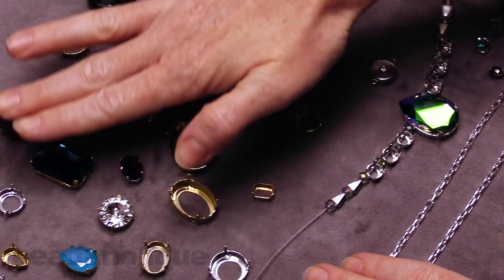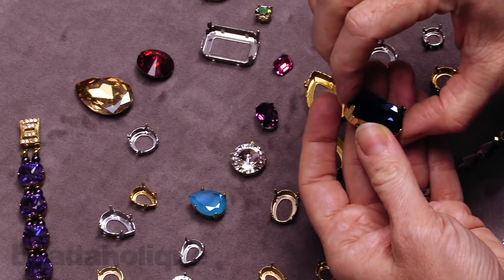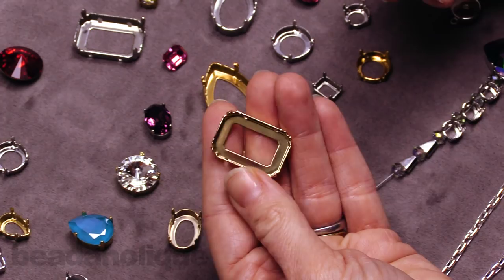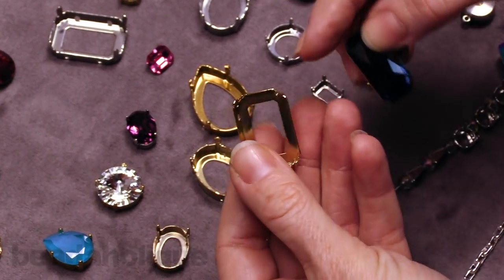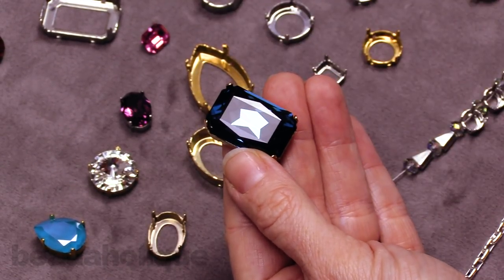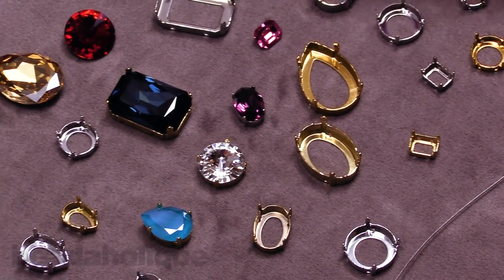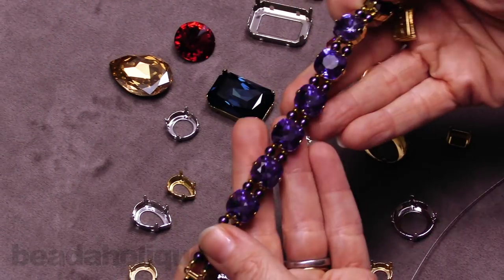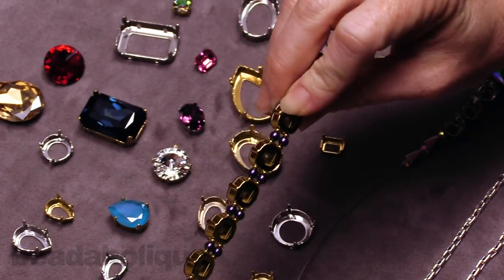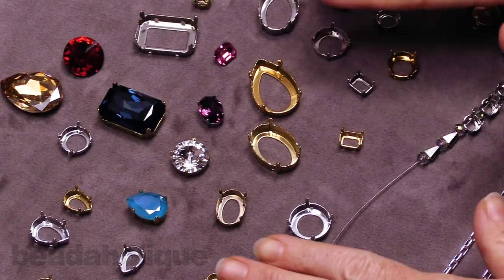First I want to show you the variety of these fancy stones and their settings. They have beautiful stones that are perfectly sized and matched shape-wise to fit into settings, and the settings all have two holes, so you have lots of options on how to use them. You put them in and then you fold over the tabs. There are great pairs of shapes — wonderful rounds, rivolis, ovals, a whole host of different shapes, including cushioned stones which are a little bit of a squared-off round shape. It's a really nice way of getting a very professional, very elegant look by combining fancy stones and their settings.